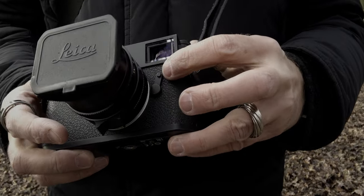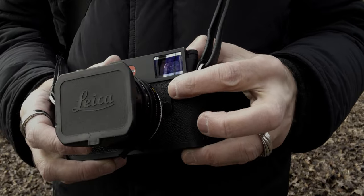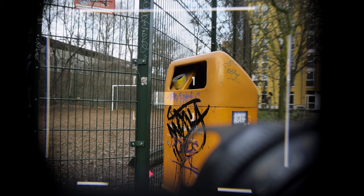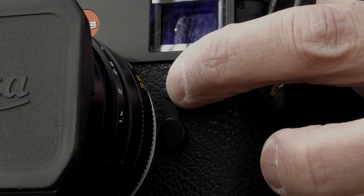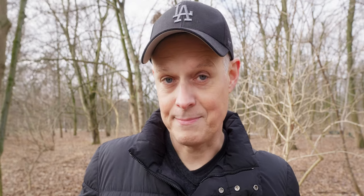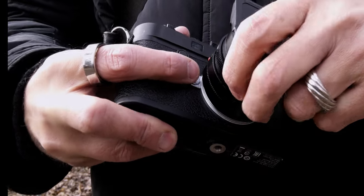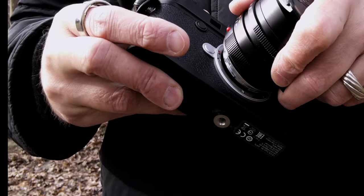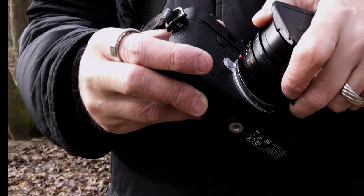The next button is this one here — it's for your rangefinder window frame selection. So if you have a 35mm lens mounted, you have the frame in the rangefinder marking the 35mm focal length. If you push this little button, it changes the frames so you can preview other focal lengths and decide if you want to change your lens. And of course there's the lens release button — just press it and you can take off the lens, which is pretty standard with every camera system.